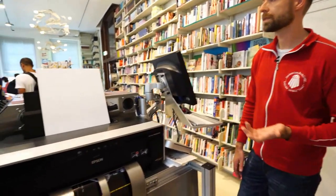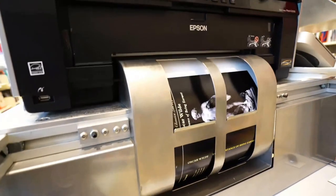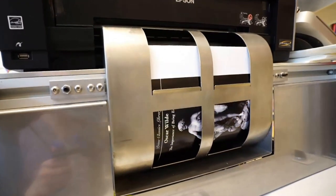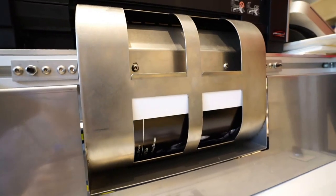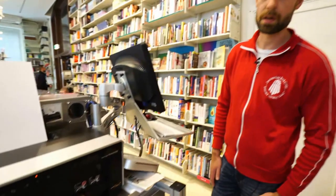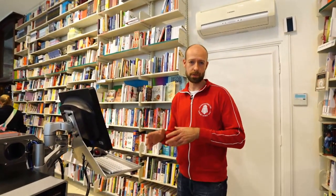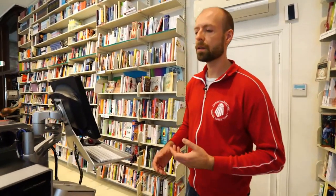We get a lot of different kinds of things. We get learning materials from schools, people printing a book for a family event or somebody retiring, collecting their blog posts. We also get a lot of thesis printing — many students print their thesis here. What is handy about the machine is that you can have one copy printed, corrected, and then easily upload a corrected version. So it is a very good thing for books that are still in progress.